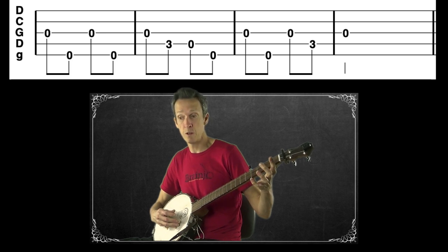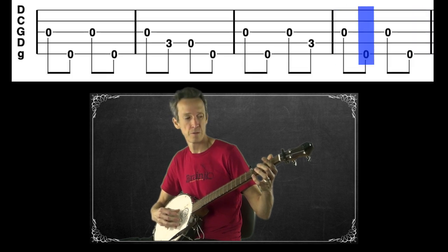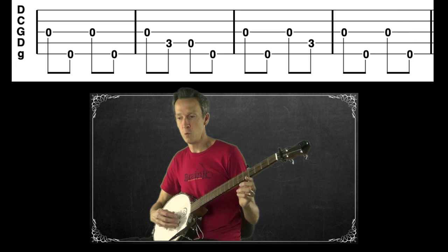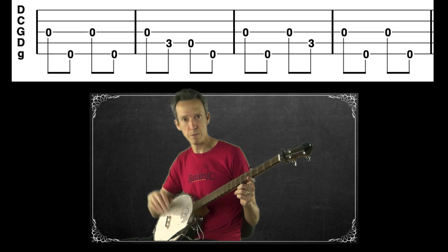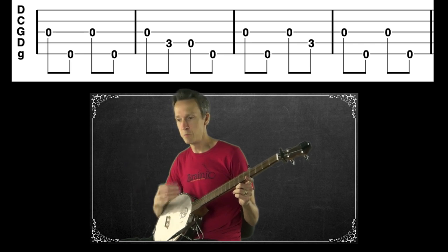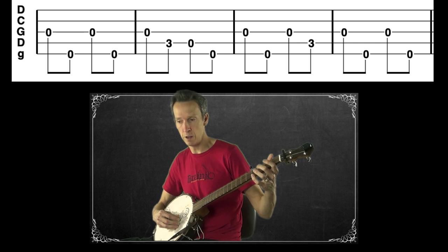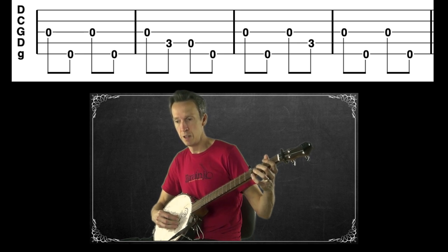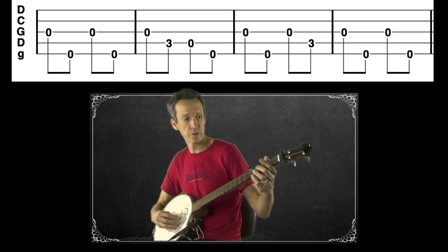The last measure is just the open third string, so we have plenty of space. We'll alternate between the open third and the open fifth. When you have space in a melody like this — a note with empty space around it — you call those filler notes or vamps, where you have freedom to do whatever you want. Here's everything, all four measures together, with the fifth string drones added.